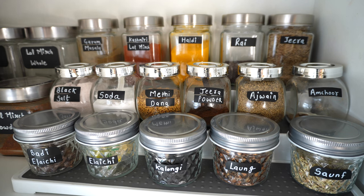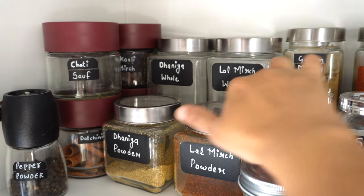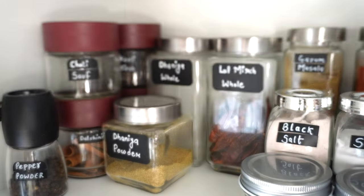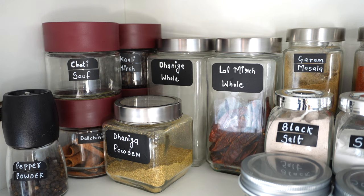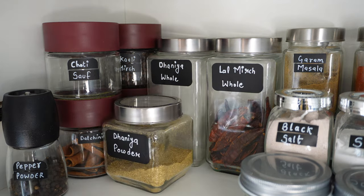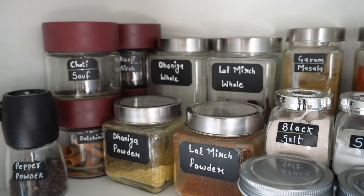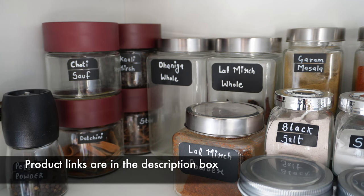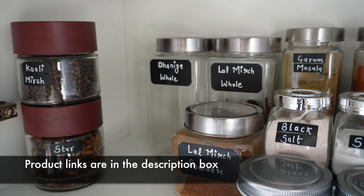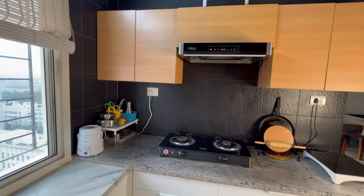On the left side I mostly store whole spices and a few powdered ones. In the back section I store whole dhania and lal mirch — whole dhania got finished while shooting the video so that container is empty. I usually make fresh powder of both and store in the front containers. All four containers are from D-Mart. The stackable glass containers with maroon lids are from Cello, bought from Amazon, and the pepper mill is from IKEA — very good quality.